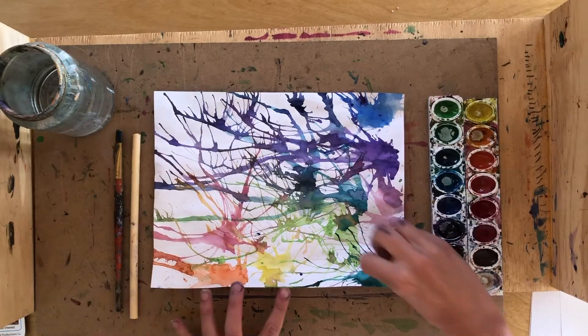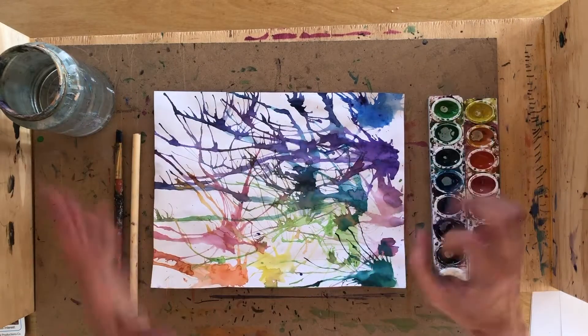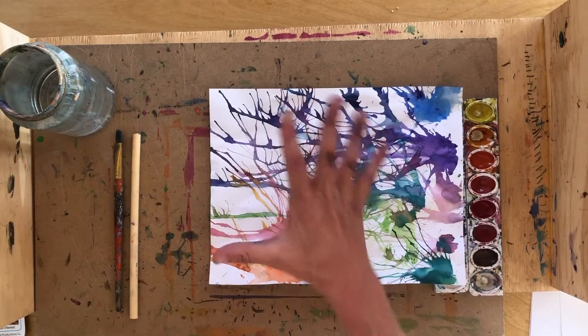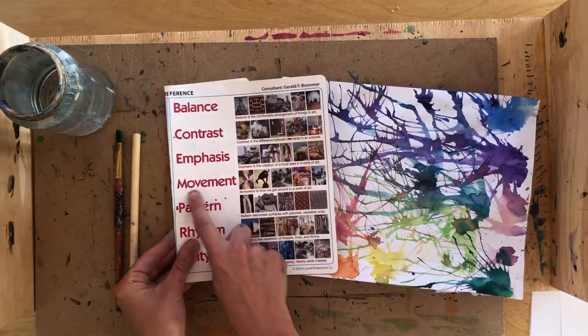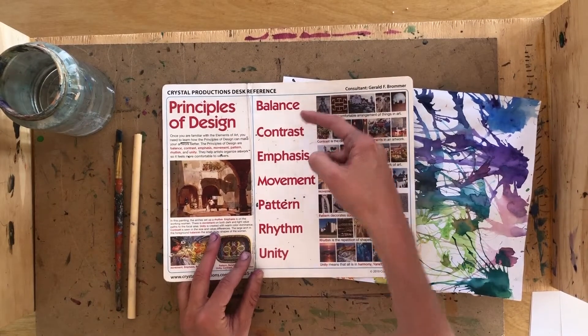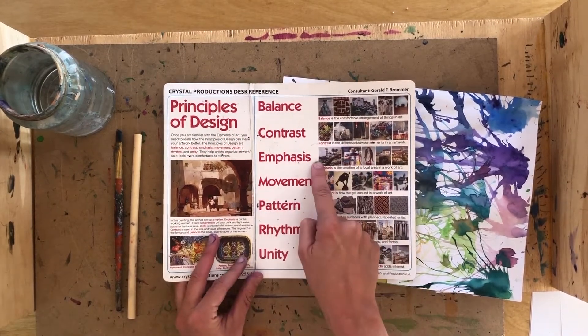Today we're going to make a blow painting that shows movement. The reason why we're doing this project is because movement is the fourth principle of design after balance, contrast, and emphasis.